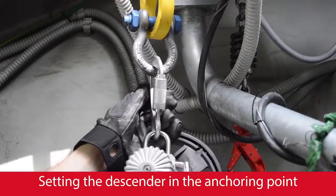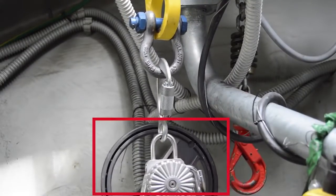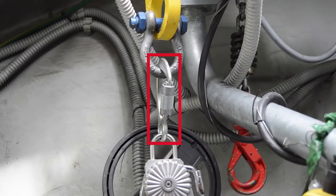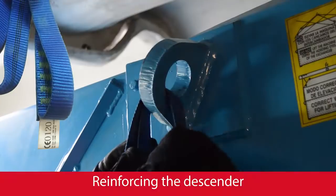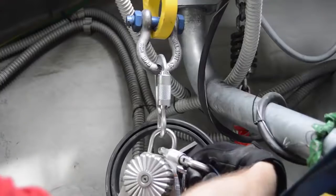Attach the descender to the proper anchoring point, checking that the wheel does not touch any surface nearby. Ensure the carabiner of the descender is properly closed. Secure the descender by connecting it to the intercollar's lifting lugs by means of the sling inside the bag.